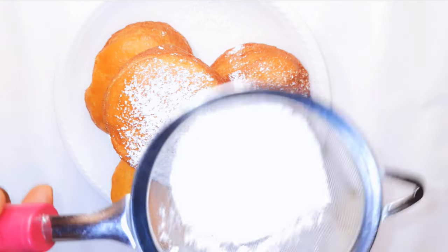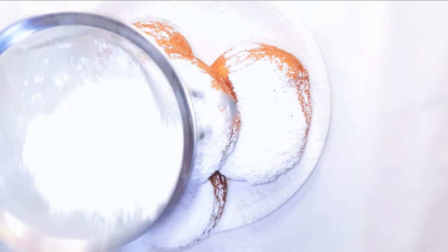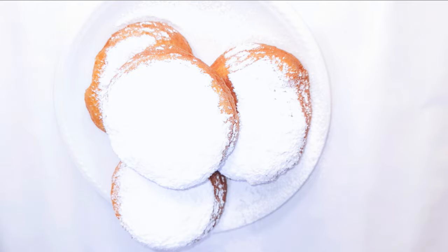Hello, welcome back to my channel. If you're new, you're welcome and I hope you stay. Today I'm bringing to you some super soft and fluffy donuts. Without wasting time, let's just get started.